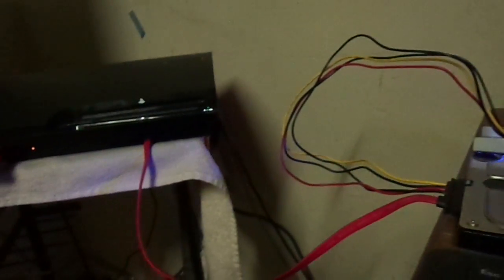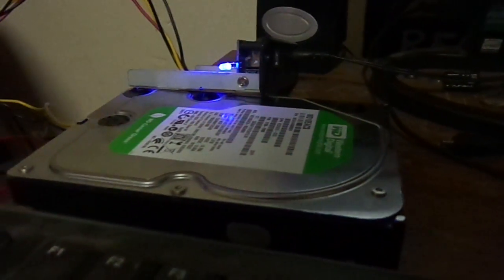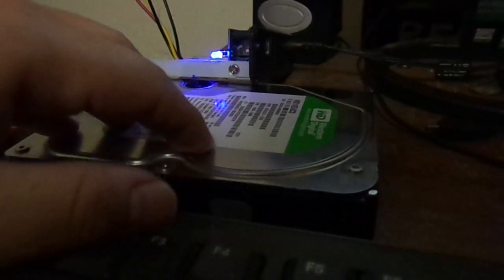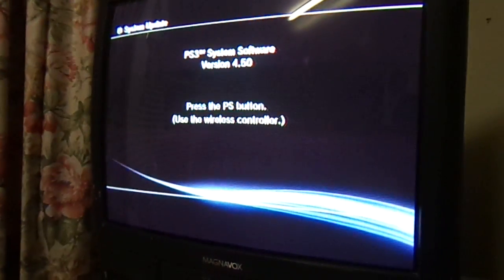This idea will come in really handy if you have a custom firmware PlayStation 3 where you install your games on a hard drive. You can get a 3 terabyte hard drive from Western Digital — I know they make one — and you can run this same setup and have 3 terabytes of storage.